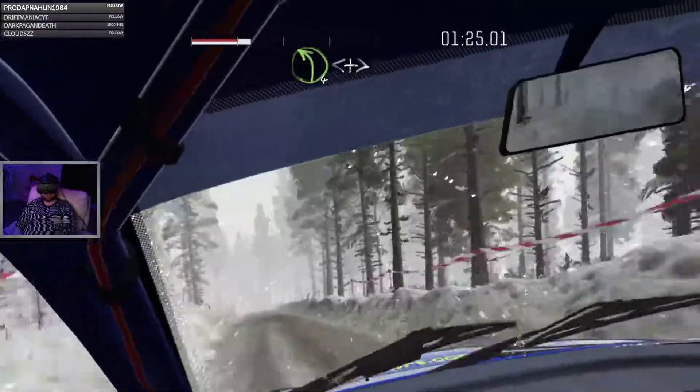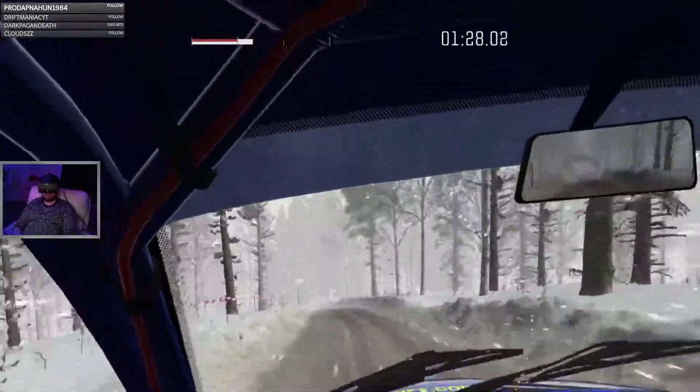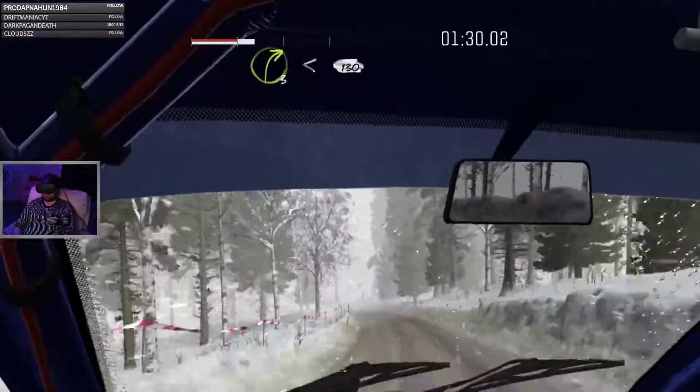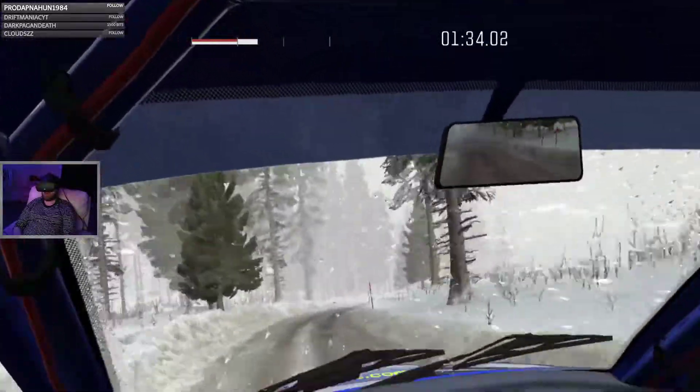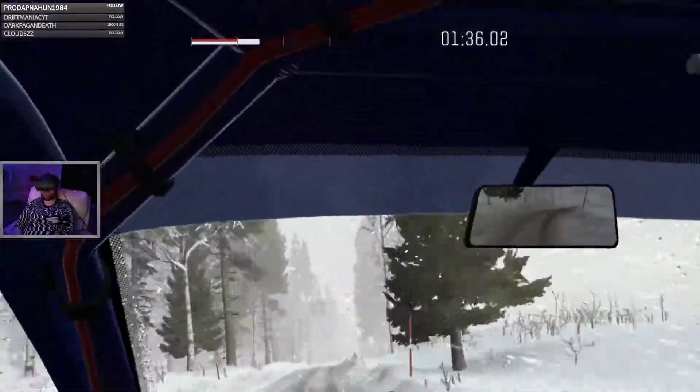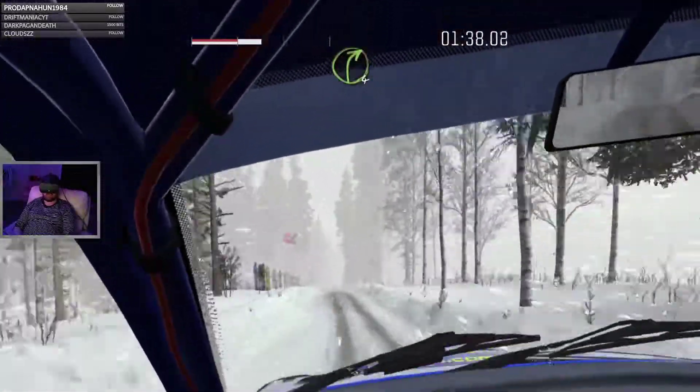Bump crest, opens and tightens. Into right 3, opens long. 130 long crest. And right 4 over crest.